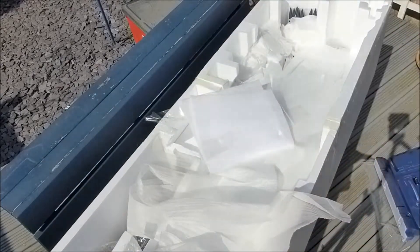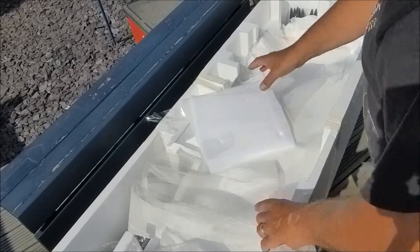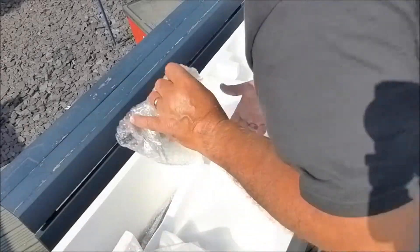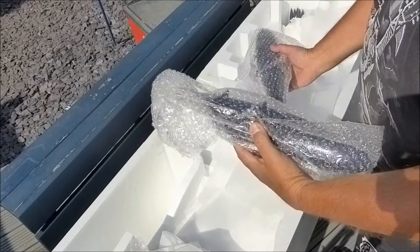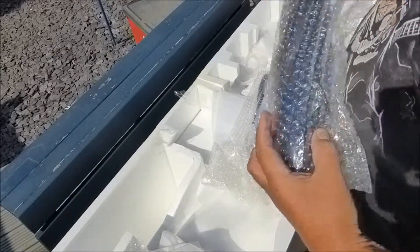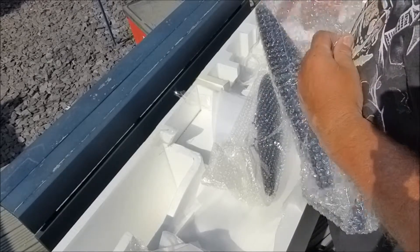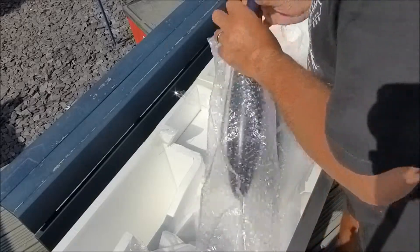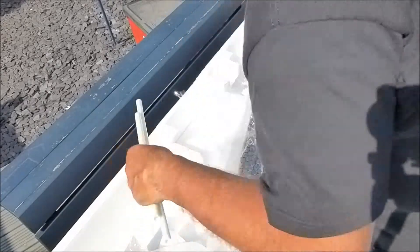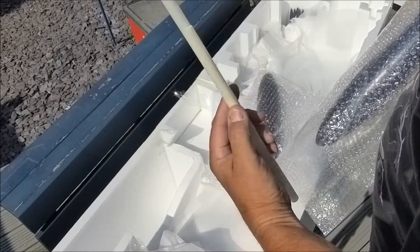That's the port wing. Drop tanks — these are the drop tanks. Wing spars — these look like glass fibre.